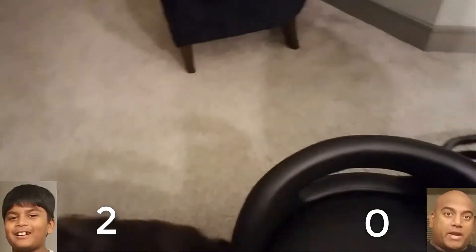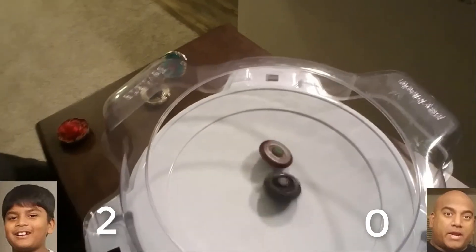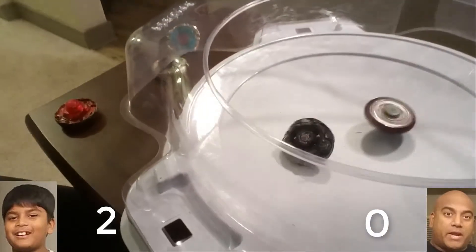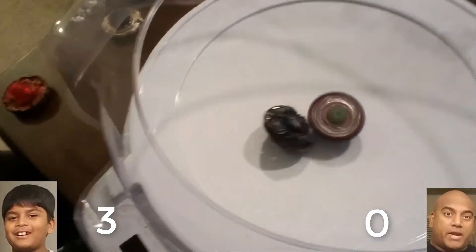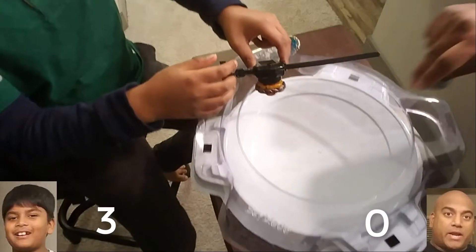We're gonna take this guy and toss him. Three, two, one — let it rip! It looks like John won again. Now it's time for the big guns to go head to head. Our final battle is gonna be Basalt versus Sun God. Three, two, one — let it rip!